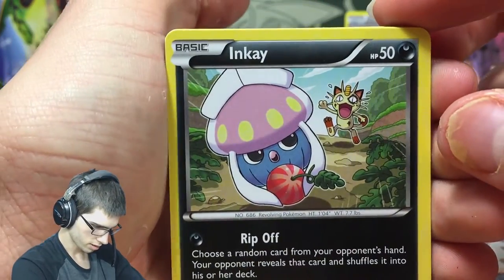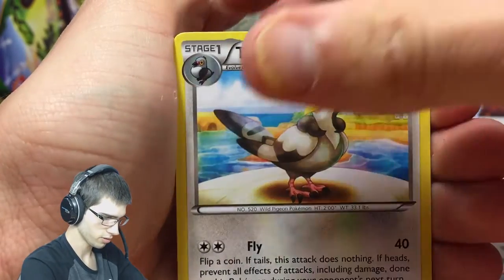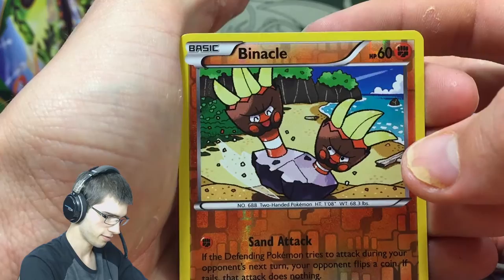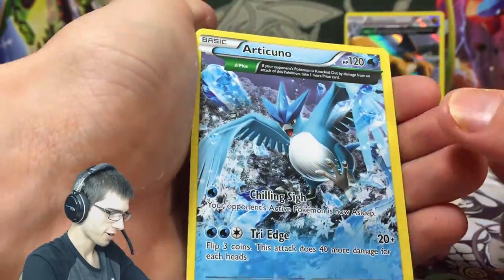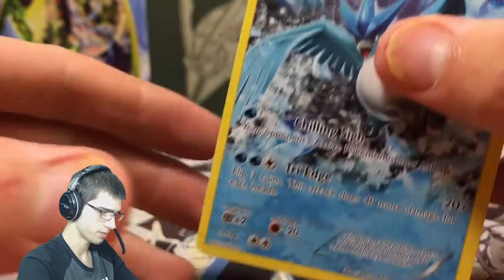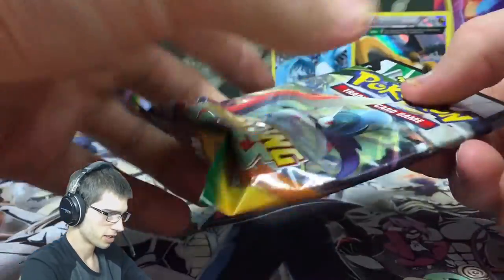Pack number four - we got a cheeky Stunky, Togepi, Exeggcute, Natu, Fletchling, Tranquil, Wally, Silcoon, a Binnacle reverse - look at those feet, I love that, that's his face but it looks like feet - and Articuno! Another awesome art from the set from Roaring Skies, an awesome card. I might have to set that at the back because I love that art too. Two great arts chilling at the back.